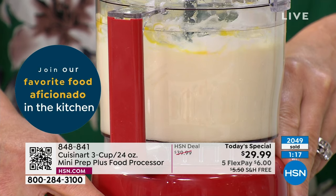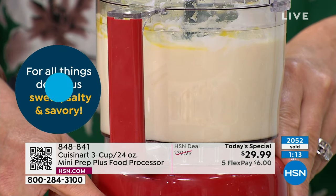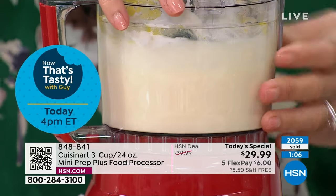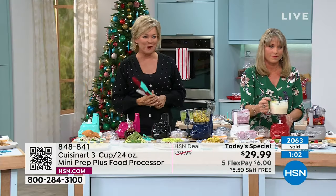We've got hundreds of you joining us to place orders. We're taking every single order — if you want to make it as fast as possible, put your phone up to that QR code. It'll bring you right to the product — our today's special, our star item to kick off the 50th anniversary of Cuisinart.